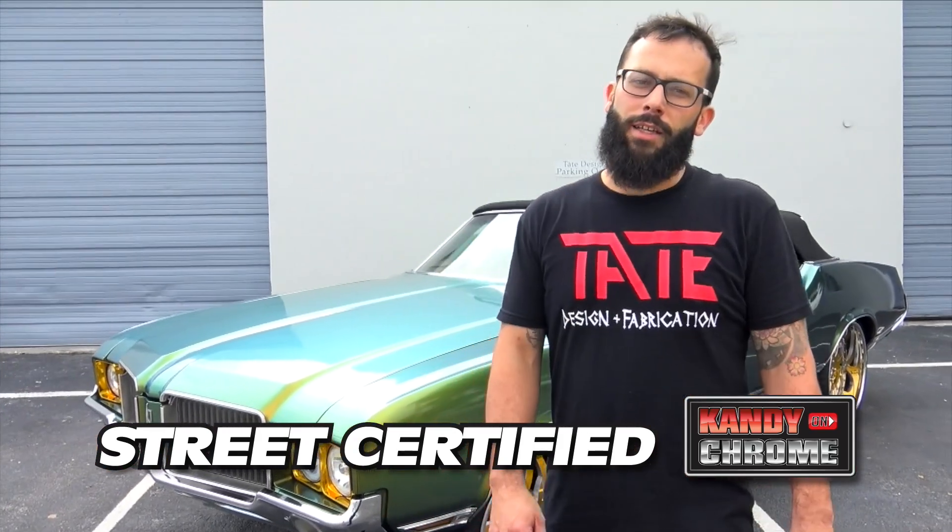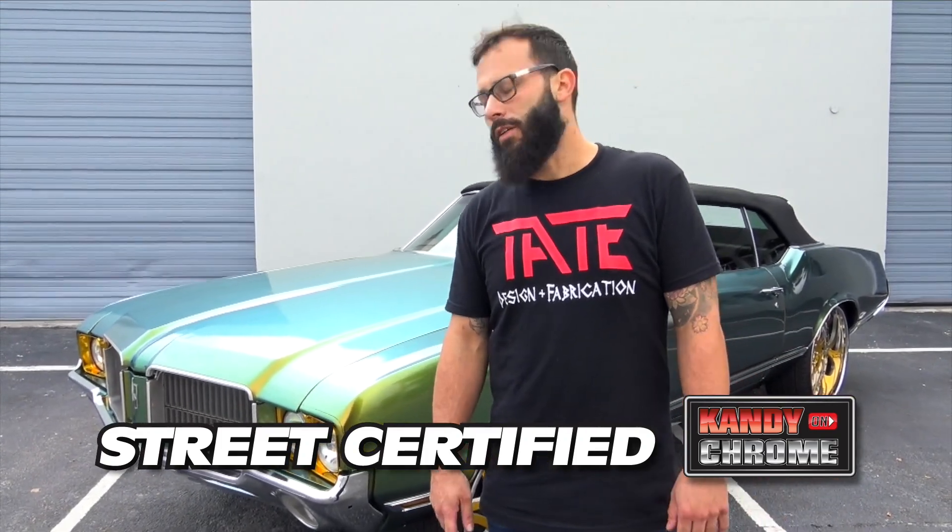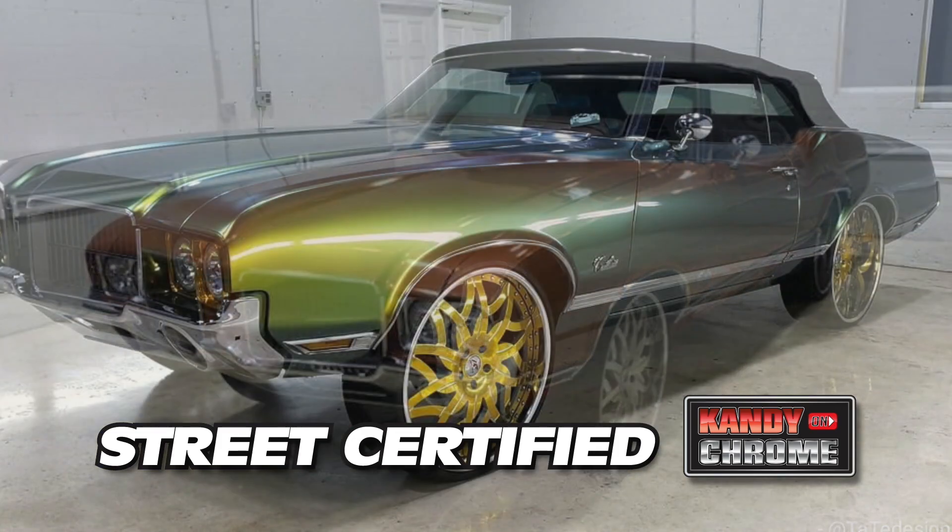What's going on y'all, it's Tate from Tate Design. We just finished the '71 Cutlass that we did in a shade-shifting color. Check out this car that we had a turnaround in less than a week.